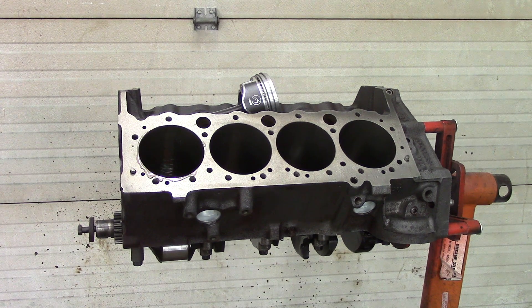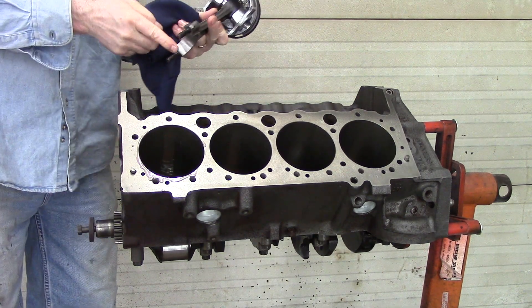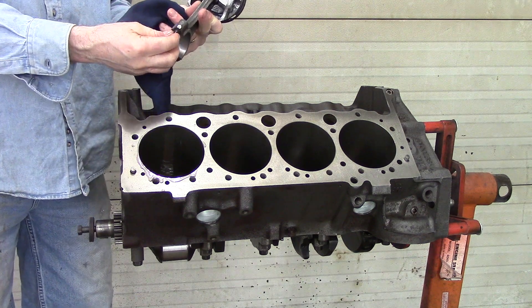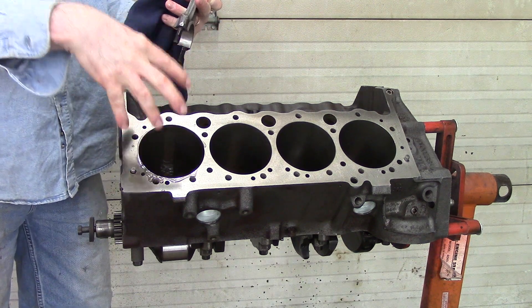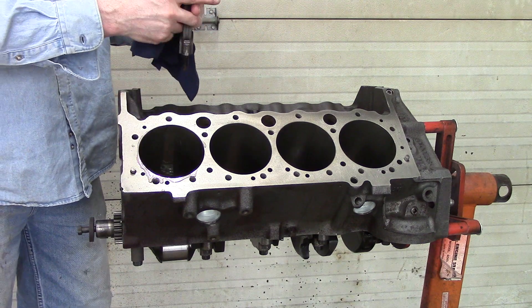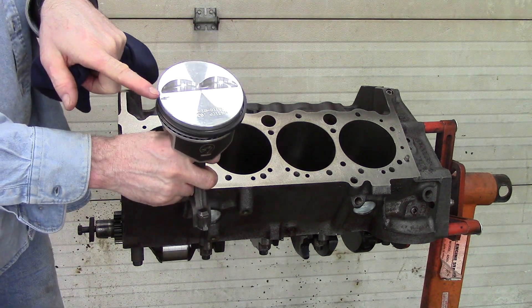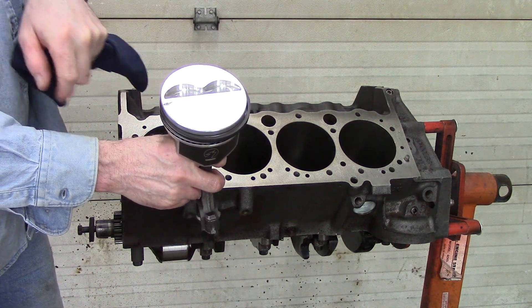You can put rubber hose on the bottom of the connecting rod bolts, which will protect from banging it up as you go down through there, or you can just be very careful. I took the liberty of marking all of my pistons with a 'front of the block' mark.